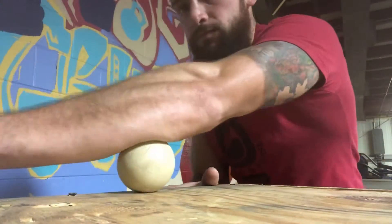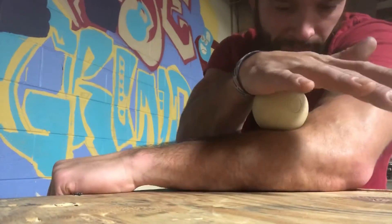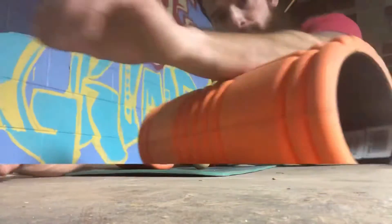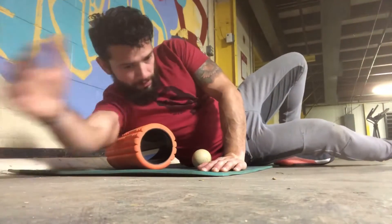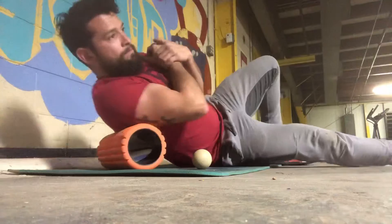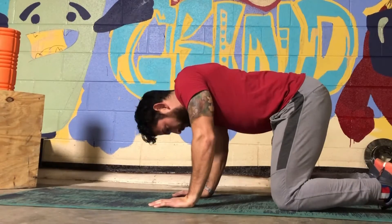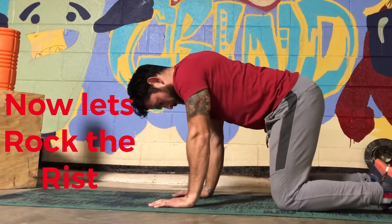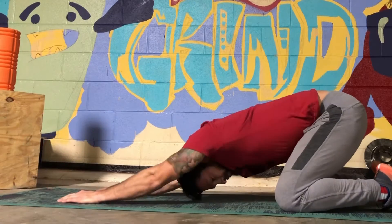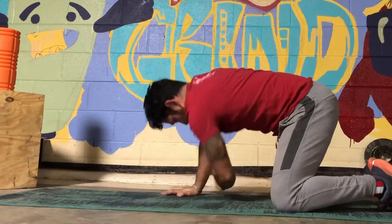Start by rolling your forearms with a lacrosse ball — back and forth, side to side — for a good two to three minutes. You can also do this with a foam roller. After that, lay on the foam roller, move your arm side to side, back and forth, up and down, then move on to your upper back to help increase range of motion. Do these movements for a minute or two to make sure your upper body — lats, shoulders, wrists, and forearms — are ready for handstands.